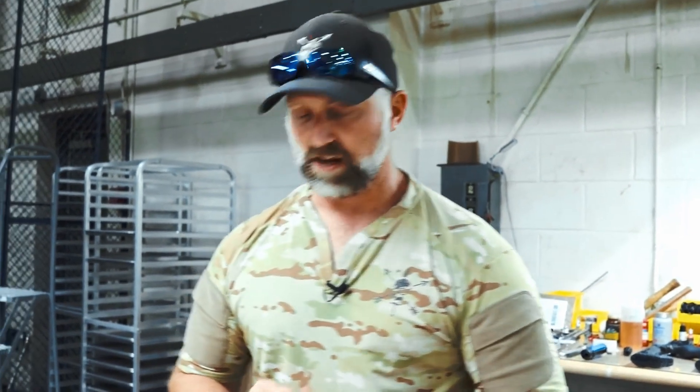Hey guys, Josh Kent with US Arms Company here on another video to talk to you about the M905 Talon muzzle brake. We've had several people come on to our forum and ask about the brake — what makes it special, why should I buy it — which are all valid questions, so we want to talk through the brake.